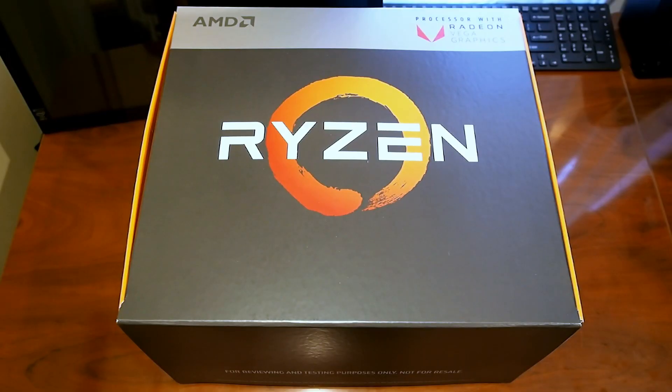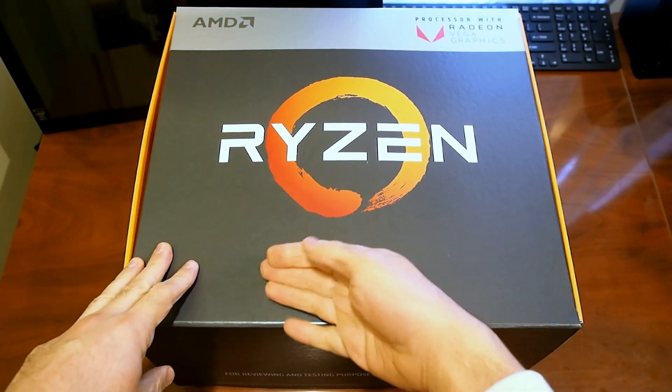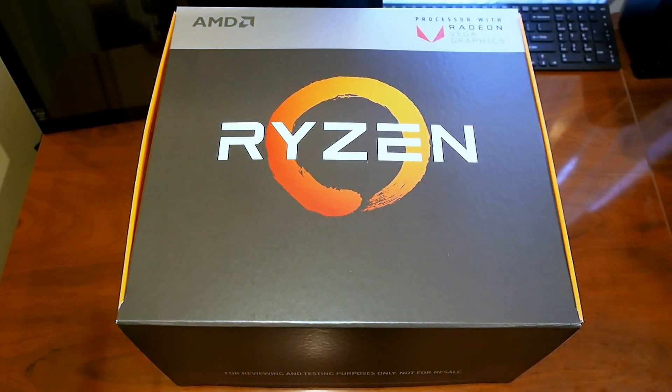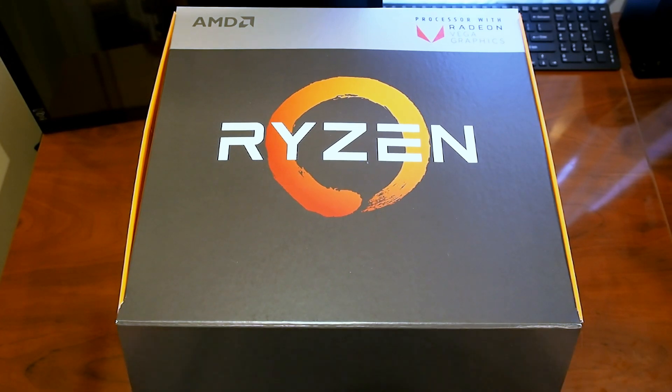Hello everyone, Marco Ciappetta for Hot Hardware here with a very interesting box. We wanted to give you a quick look at it. As you can see it is from AMD with this big Ryzen logo, but up here it says Ryzen processor with Radeon Vega graphics, so you could probably guess what's inside. Let's pop it open and take a look.